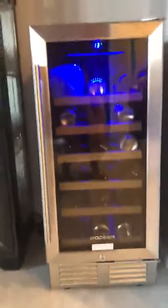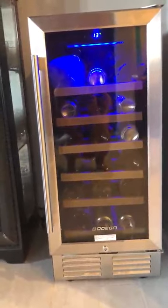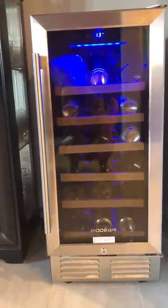This is my beautiful wine cabinet — it's really gorgeous. It holds 21 bottles of wine, the shelves are wood and they pull out, as you can see. I'm also storing margarita mix and sparkling water in it, so it's not just for wine.